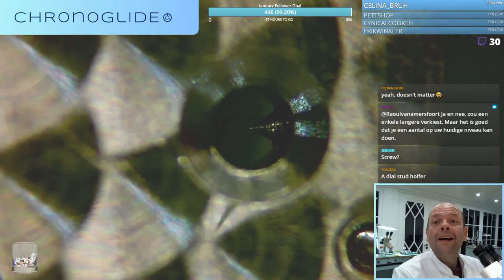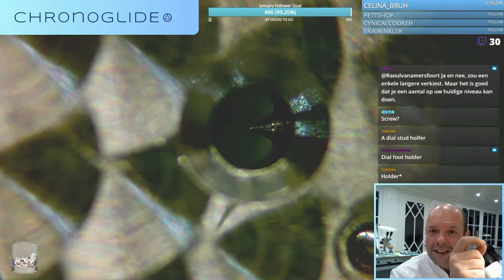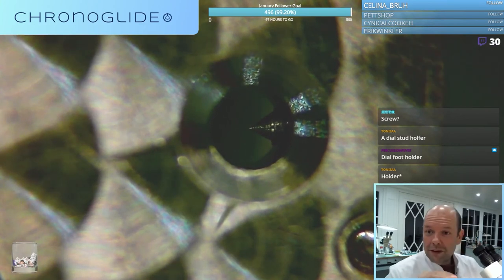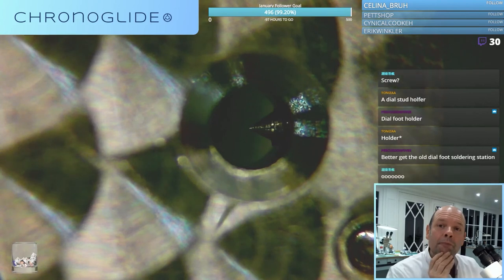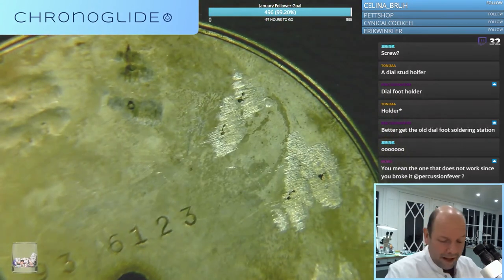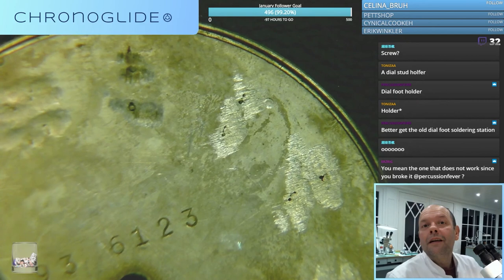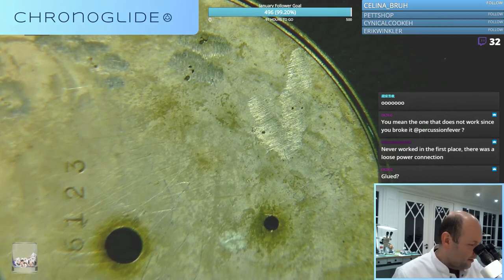What do you see? A dial stud holder. So the movement was designed for a dial with a dial foot. The dial that was on it - I don't see any marks where dial feet were. No sign of any broken dial feet. I still think the dial was kept in place by the bezel - the lunette.